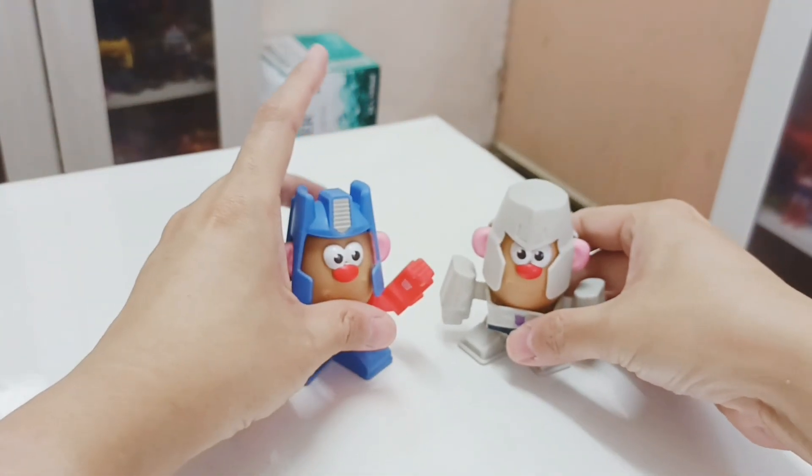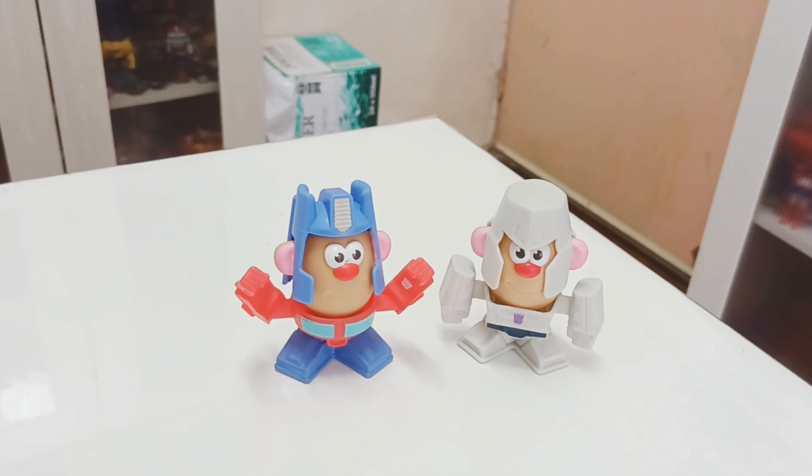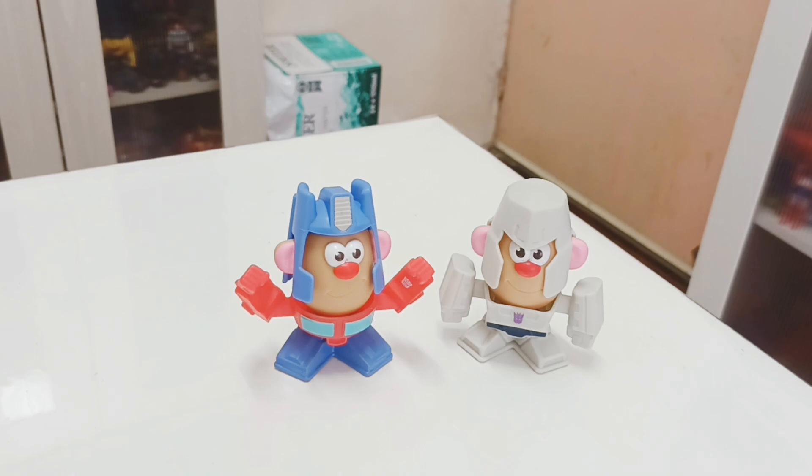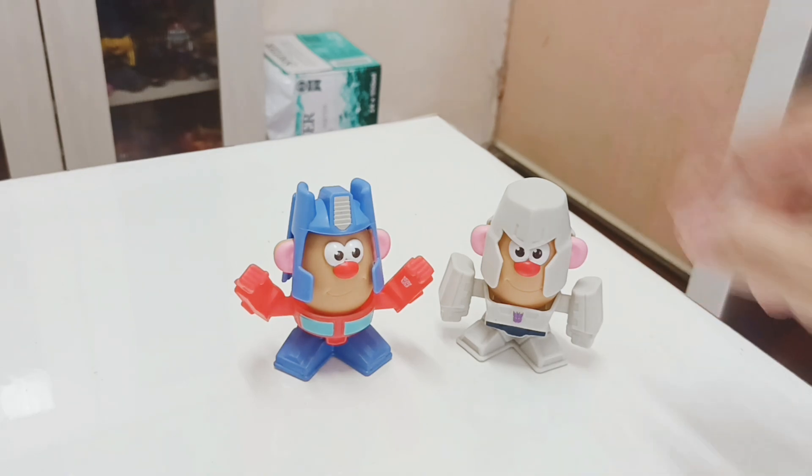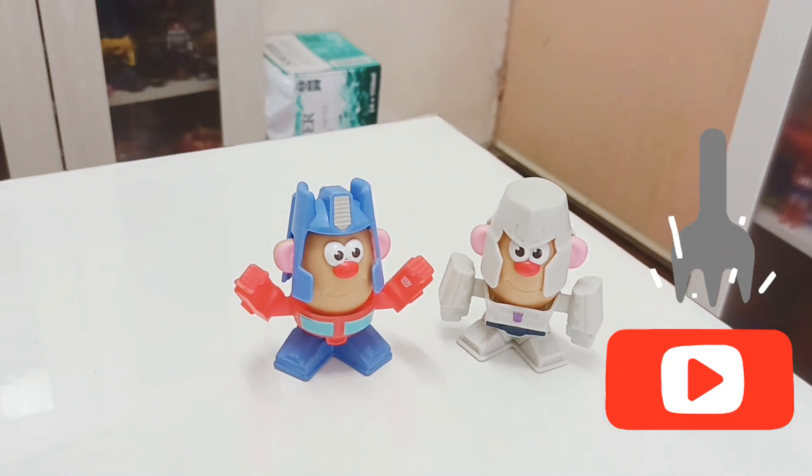That's been the review of the Transformers Mr. Potato Head figures. This goes for 2008. If you liked the review, click the subscribe button below and click the notification button as well so you'll be notified of the latest uploads.